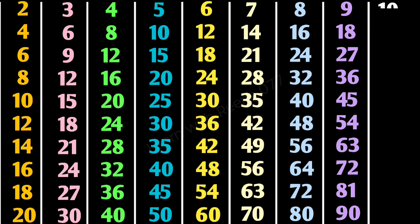10 1s are 10, 10 2s are 20, 10 3s are 30, 10 4s are 40, 10 5s are 50.